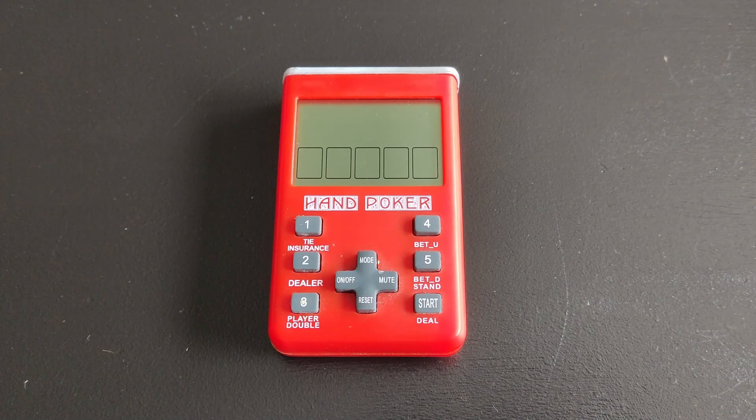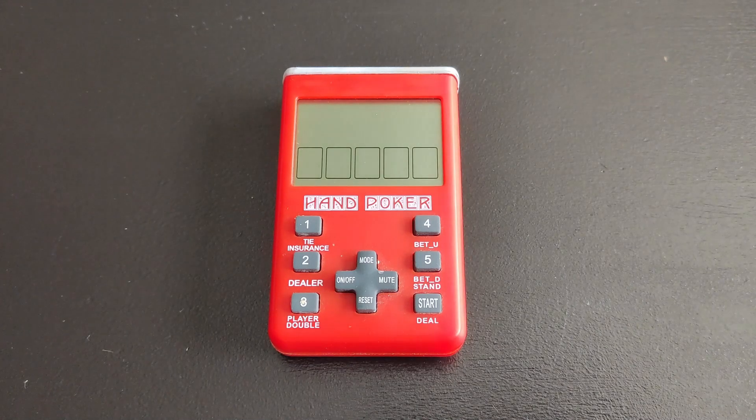Hi everyone, Ironclad Corpora here and welcome to another Back to the 80s video where I feature cool and vintage LCD games or LCD handhelds from the 80s. I get them from local eBays and secondhand markets. A couple of days ago I got this on a local market, and as you see, it's the Hand Poker.